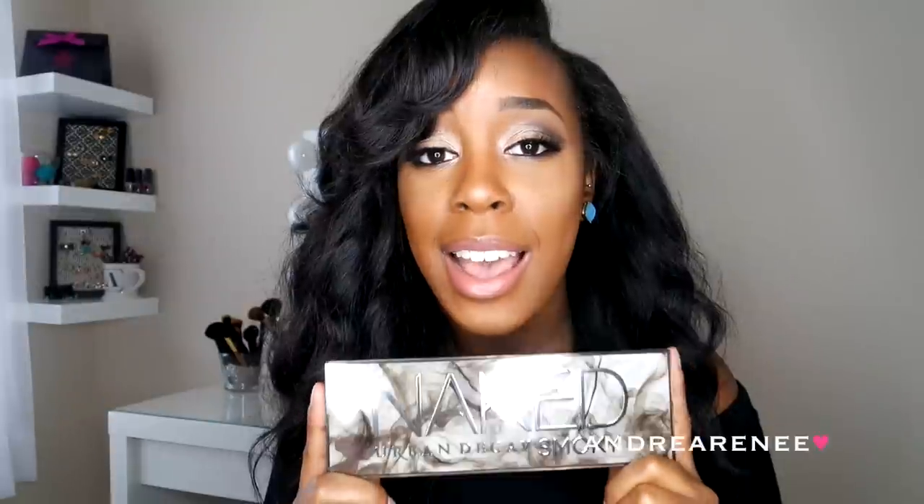This is on the new Naked Urban Decay Eyeshadow Palette, and I kid you not, you guys, this is my first Naked Eyeshadow Palette. I did not purchase the first one or the second one. I just never purchased them, and when this one came out, I just had to get my hands on it.